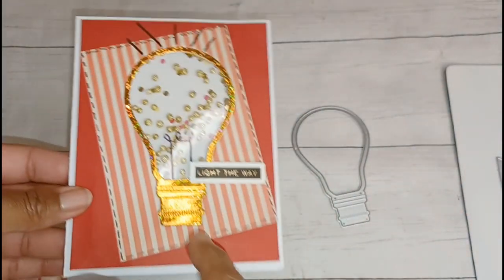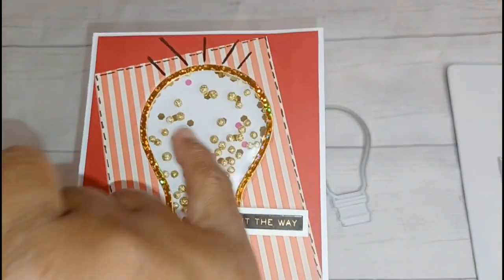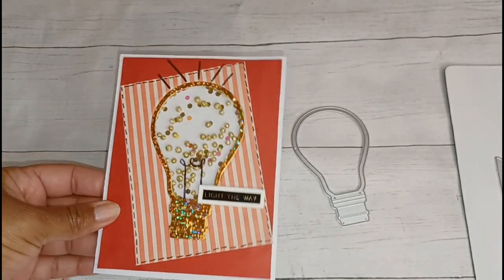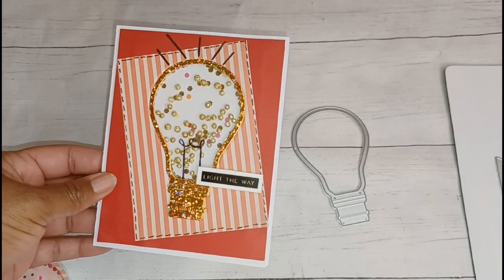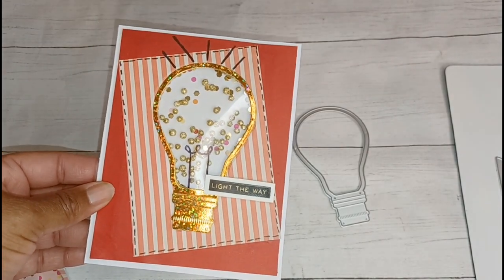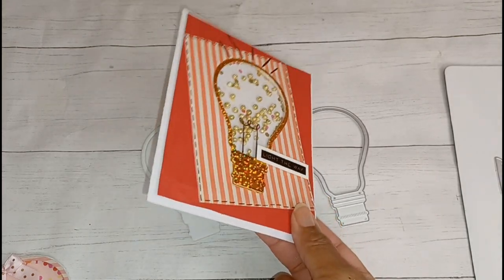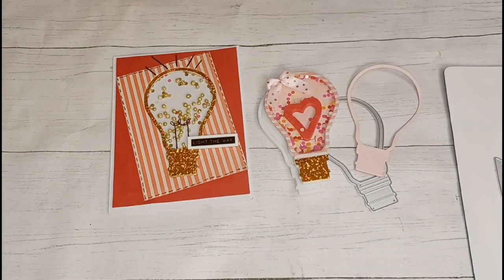Because this side didn't come with the filament, I kind of freehand drew it on top of the acetate — so it's not inside the acetate — and I drew these little light marks so it definitely looks like a light bulb. I dashed around the edges to create a little more interest. The 'light the way' sentiment was from a Tim Holtz Ideology sticker book with word sentiments. So that's embellishment number one and card number one.